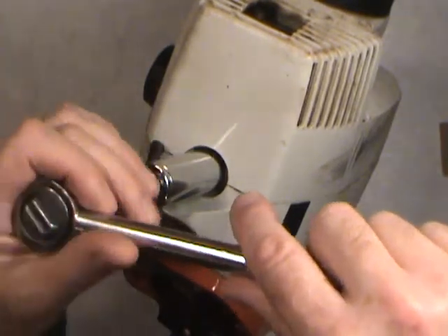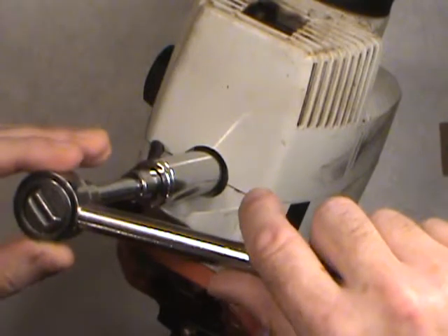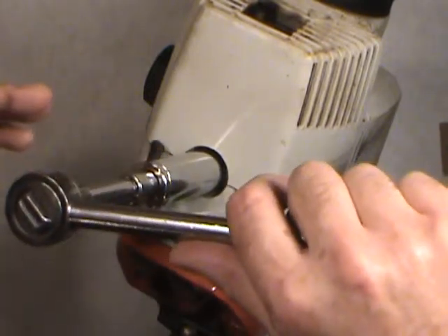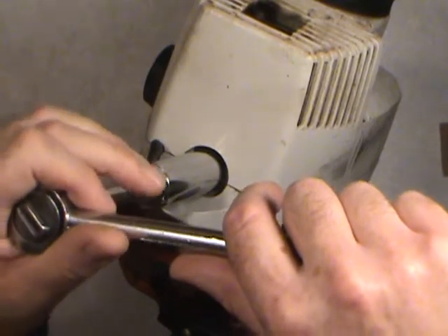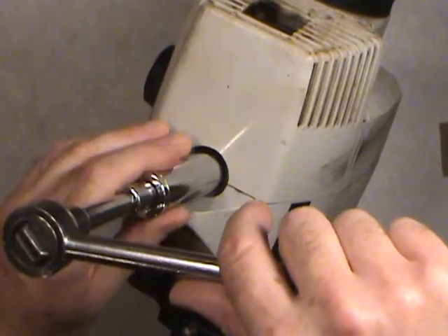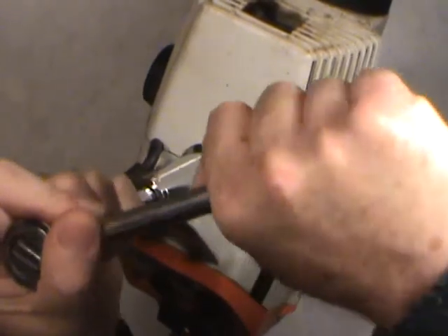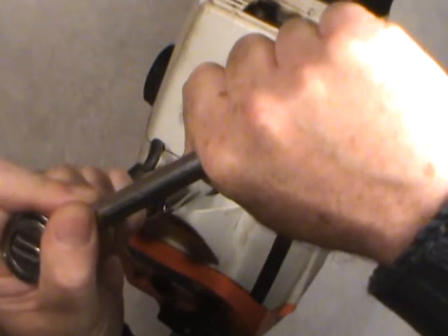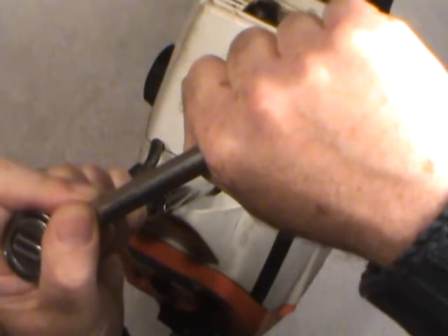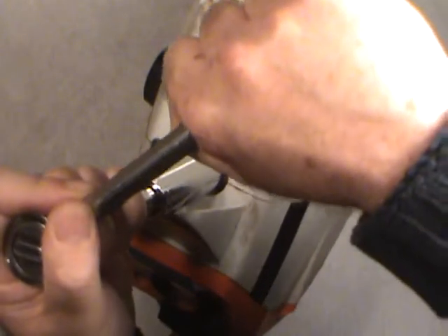Grab hold of it so you're ready for the force direction. Go ahead and break it loose — keep it perfectly aligned with the spark plug. You'll feel it break loose. You've got to be careful here — I've broken a few spark plugs over the years, which is probably one reason I buy an extra one or two when I get new spark plugs, just in case. Certain engines are a little bit trickier than others.